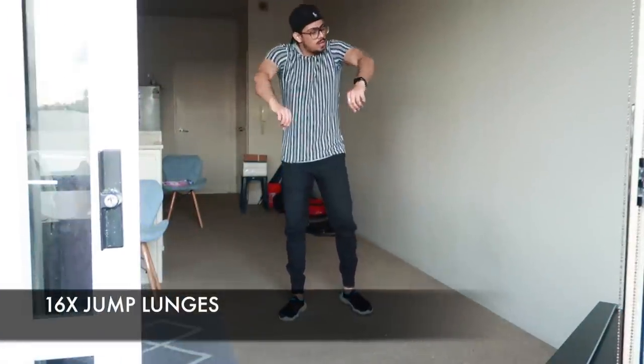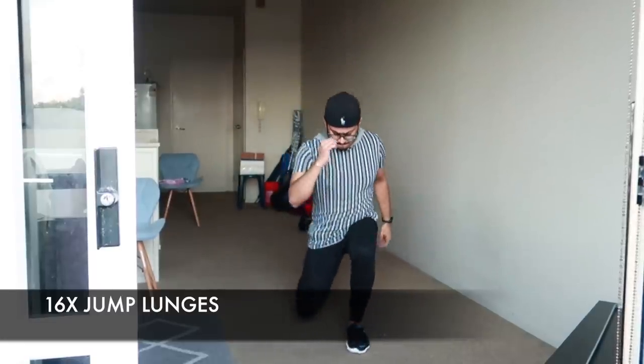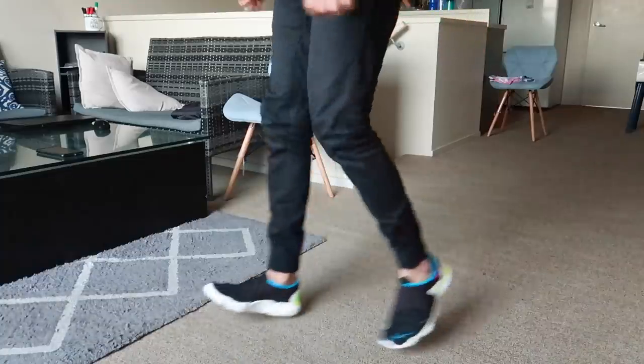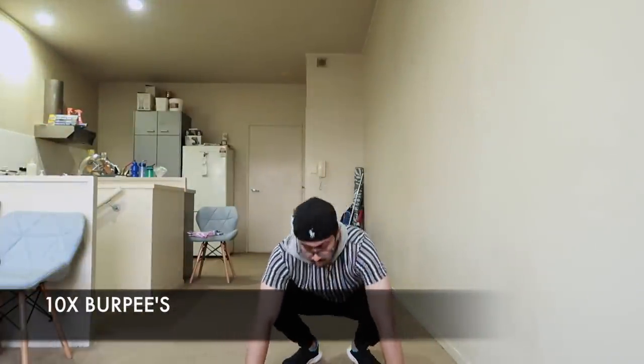Then start doing alternating lunges. Keep your body very stable, jump nice and high, and sit properly on each side. If you can make it, it will really help grow your leg muscles. You can switch legs quickly in the air. Do 16 reps, 8 on each side. Then we move to burpees.